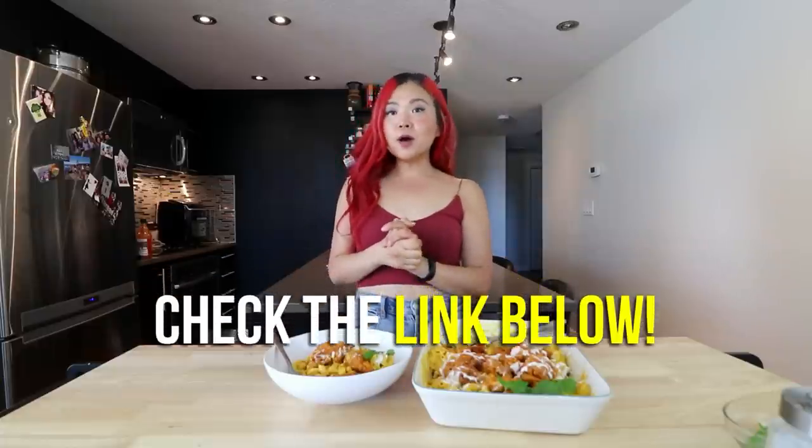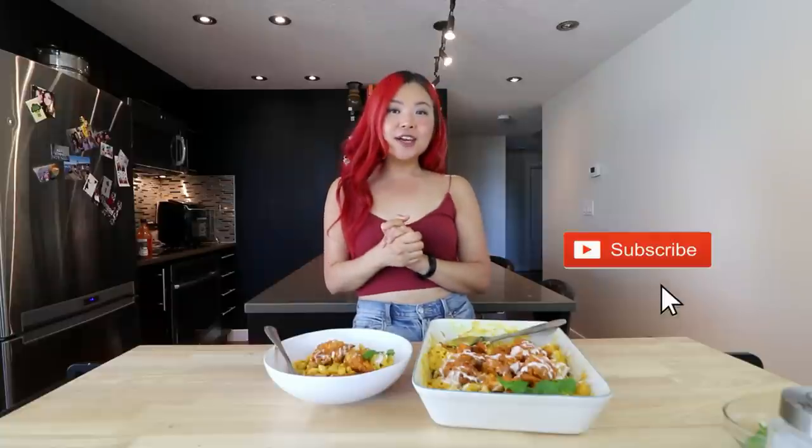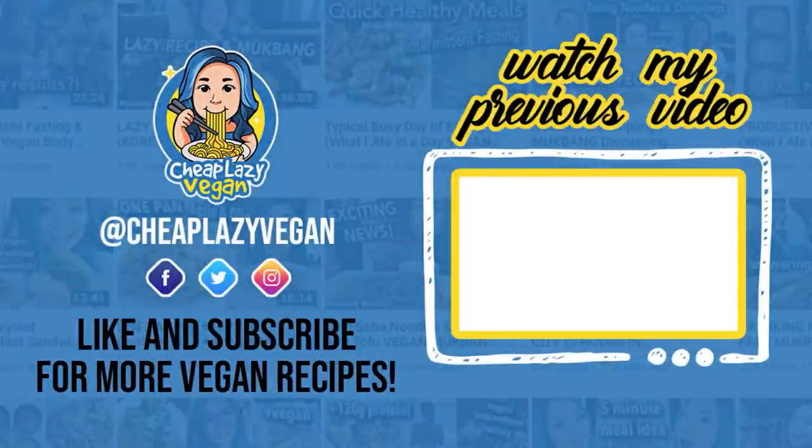Anyway, if you guys want to make this, I will have the recipe written in a blog post linked down below, so don't forget to check that out. And of course, give me a little five-star review if you do end up making this and loving it. If you enjoyed this video, make sure you give it a big thumbs up. And if you are new here, don't forget to subscribe to this channel and I will see you guys in my next video. Bye!